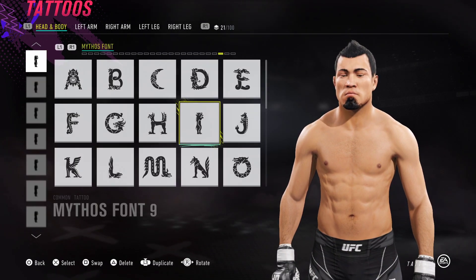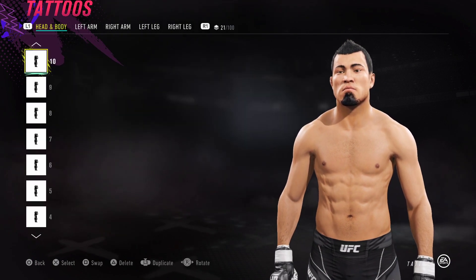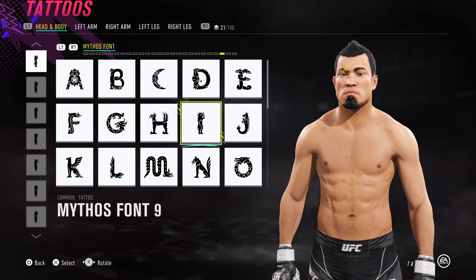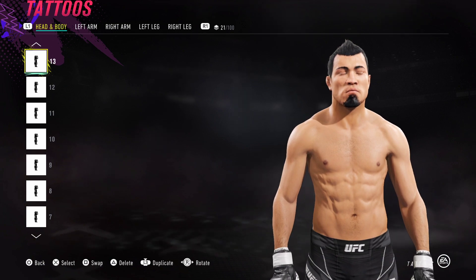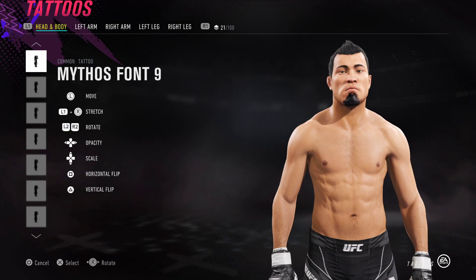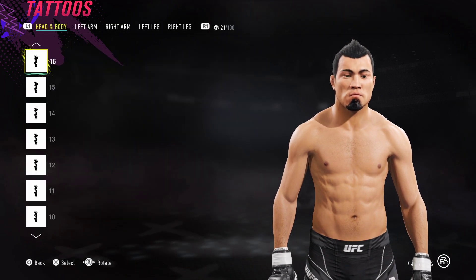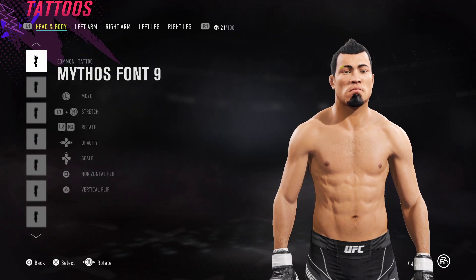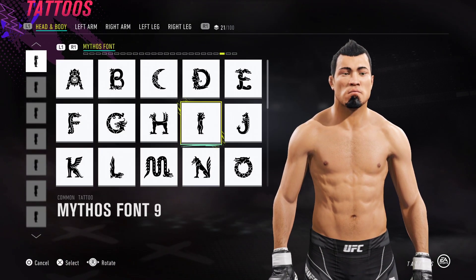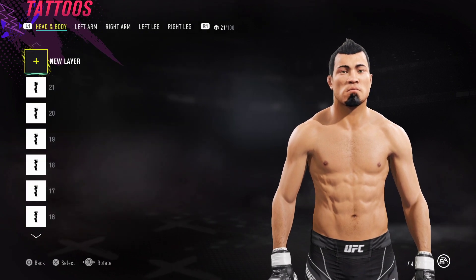Got Mythos Font number 9 for the eyebrows as well — pretty straightforward, same old stuff. This facial template is quite friendly with the eyebrows. What I'm noticing is that some face templates just don't mesh well at all with the tattoos, but this one does. So it's pretty straightforward — just Mythos Font 9s all over the place. I'll show you quickly what you can do for those of you who are completely new to this.